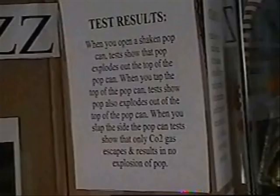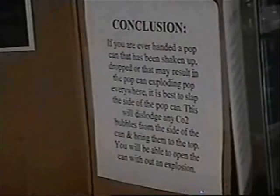Many people hypothesize that tapping the top of the can before you open it will stop the eruption. The third step is to design an experiment or test that will give you a scientific answer — in this case, tapping the top versus slapping the side of the can. The fourth step is to write down the data you collect. We recorded eruption from the top tap and no eruption from the side slap. The fifth and final step is to write up a conclusion based on what you observed. We can conclude that slapping the side of the can is a much better way to stop the soda from erupting. So now you have a really cool science fair project.